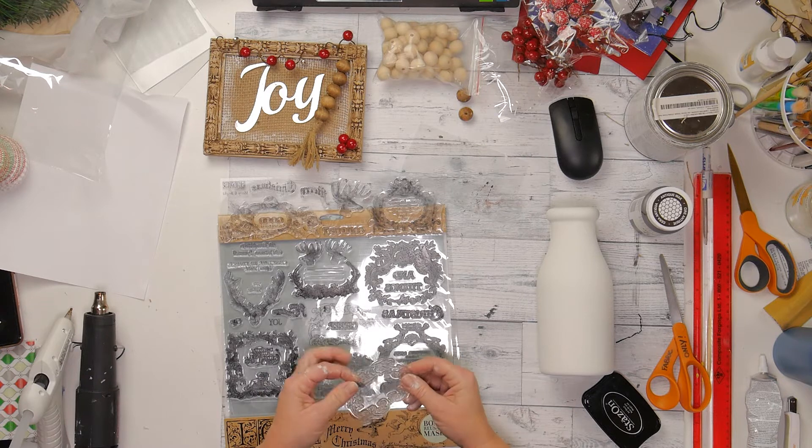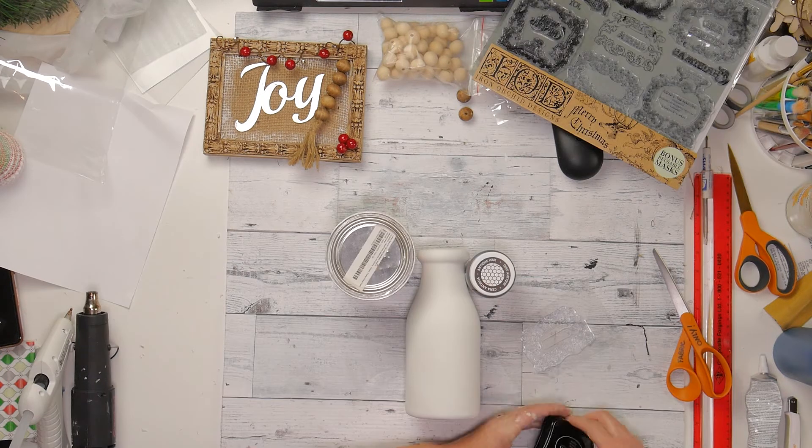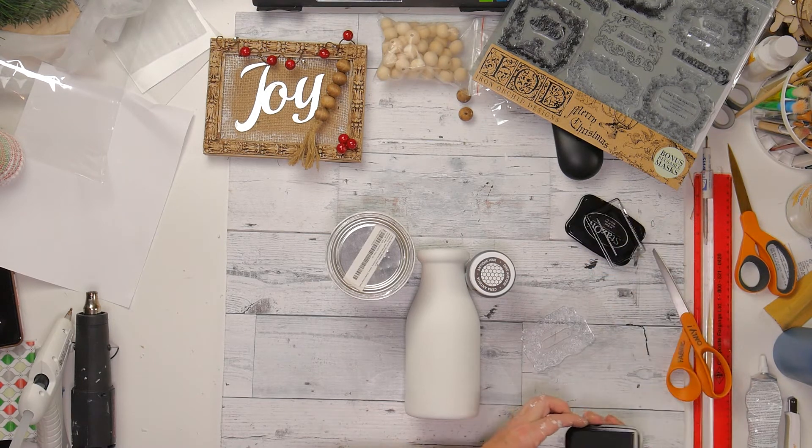This is a stamp from Merry and Bright that I recently got in. So excited to get that. And I am going to go ahead and stamp this on and put the word JOY in the middle of it.